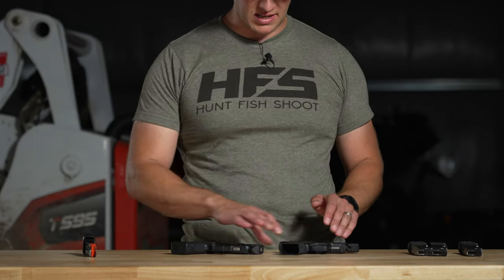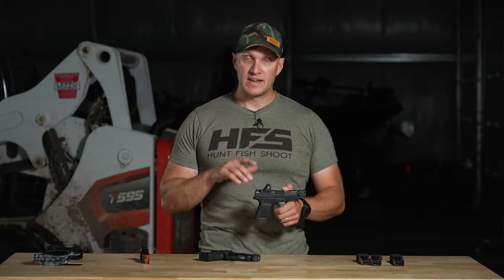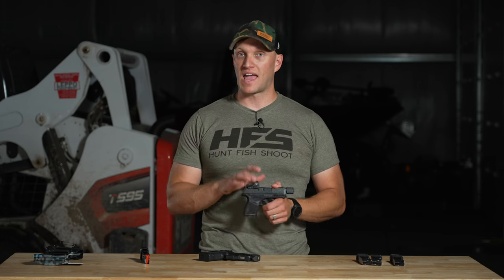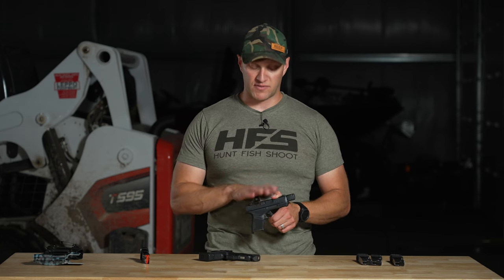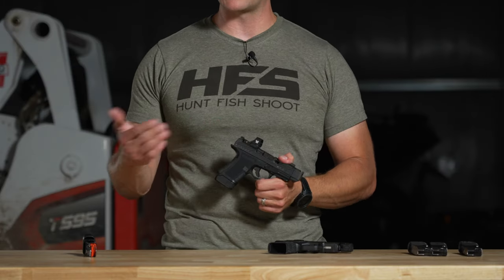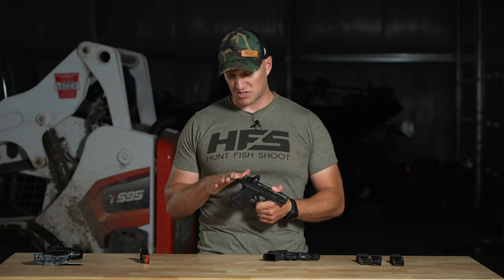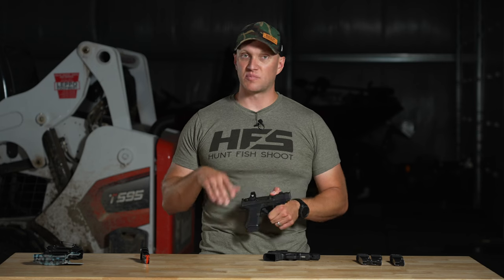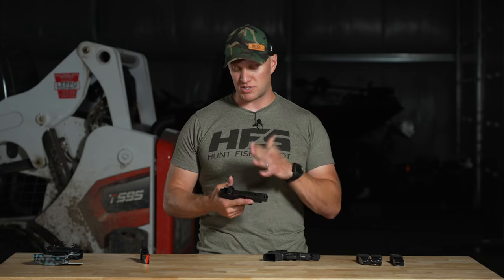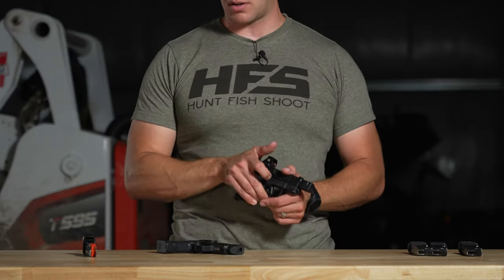What I can say is with the Hellcat and its grip design, it has a slight beaver tail. I have gotten slide bite from this pistol. But with the CR920P, or even the CR920 which I carry, I do not get slide bite with those pistols — it really doesn't happen unless I'm really choking up or not paying attention. The Hellcat, it does happen to me on occasion. So there is a little bit more pronounced and better beaver tail on the CR920P, especially for somebody with larger hands.